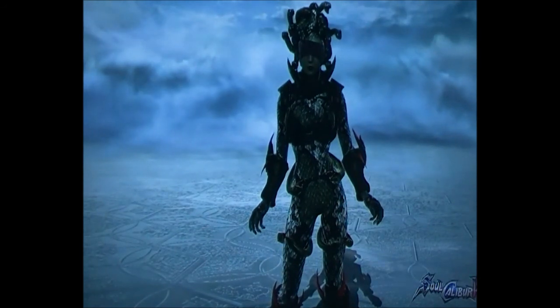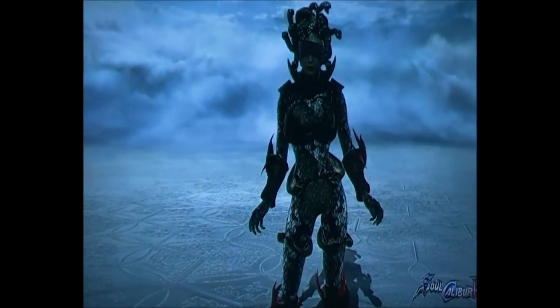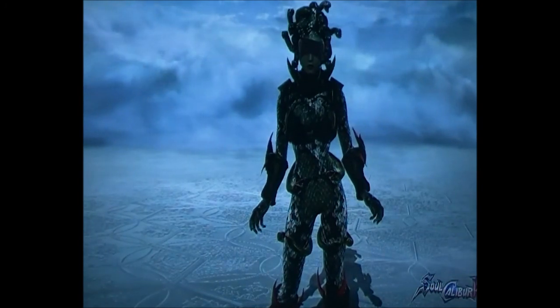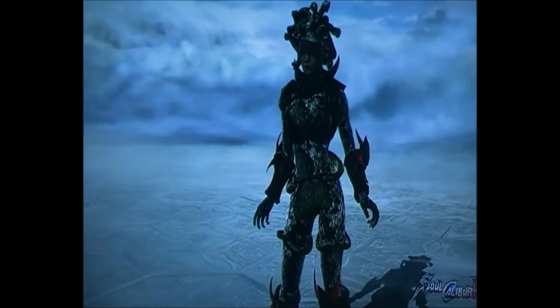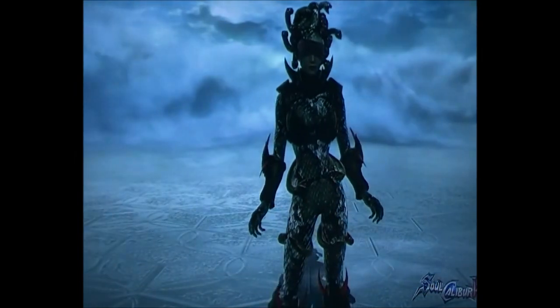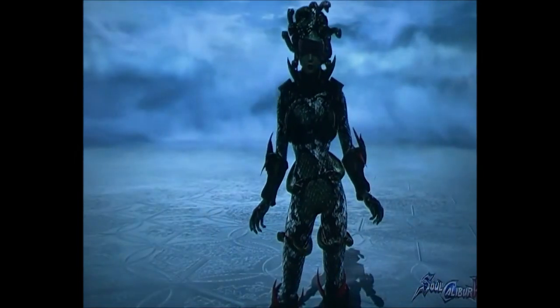Alright guys, Chrysalis here. Today I'm going to be showing you how to make Medusa. She's one of my characters featured in my showcase. Here she is at the moment — as you can see she's a lot different from the previous version in the first showcase because I've refined my ideas and made her look better.